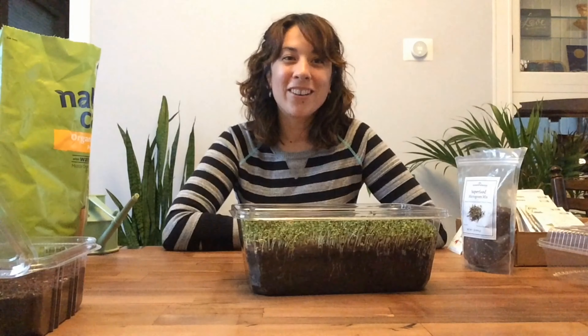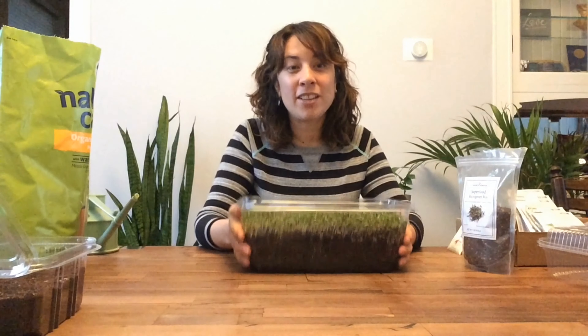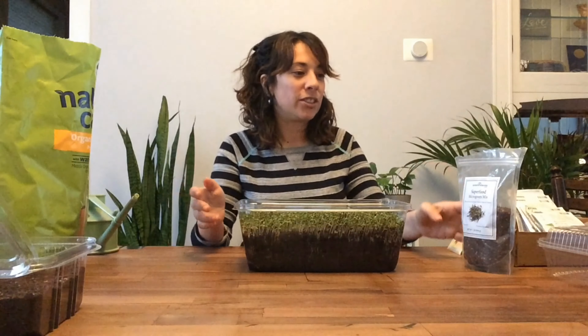Hey guys, it's Miss Margo. I'm going to show you how to grow fresh microgreens in your home. This is a super easy way to grow fresh greens inside your home all year round. So take a look.